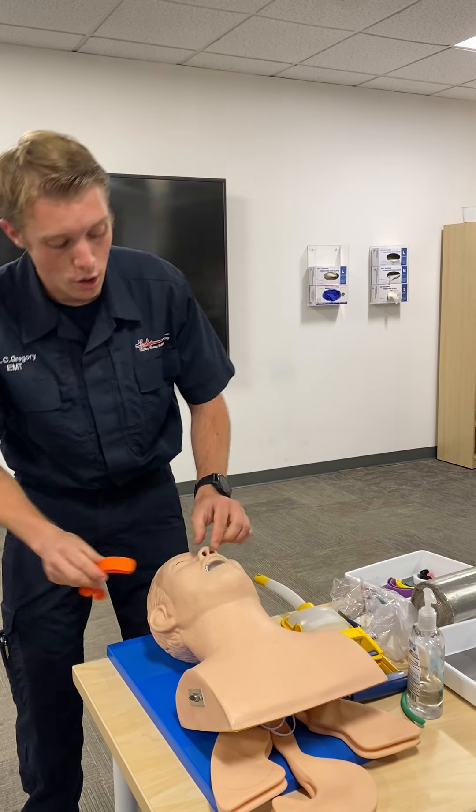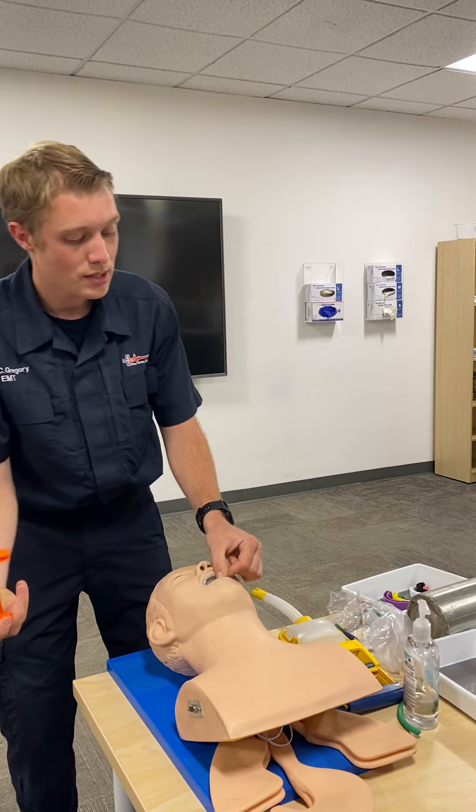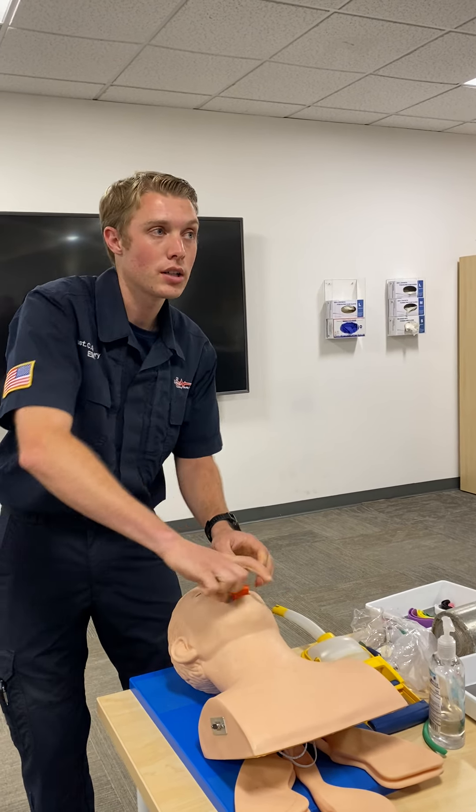Open, clear, maintain. I'm going to grab an OPA and measure from the corner of the mouth to the corner of the ear lobe — this one looks like the right size. I'm going to open up the mouth, come in from the side, and twist at that 90-degree mark to put it in.